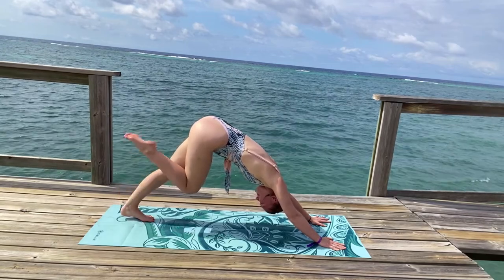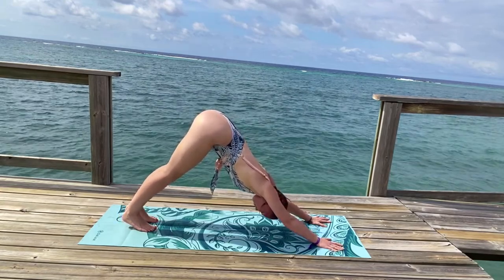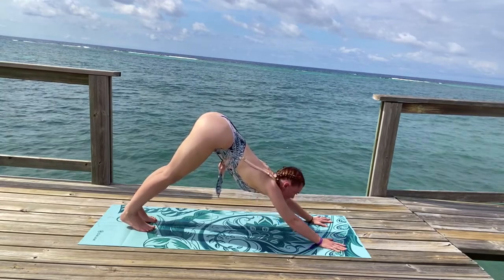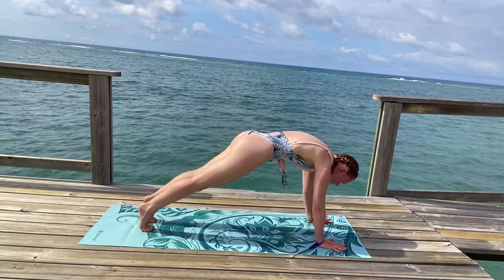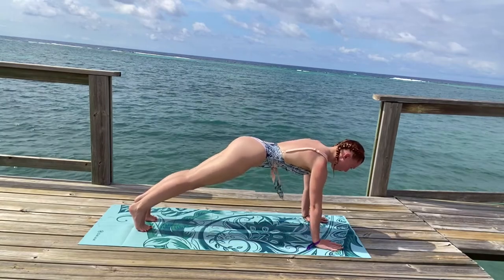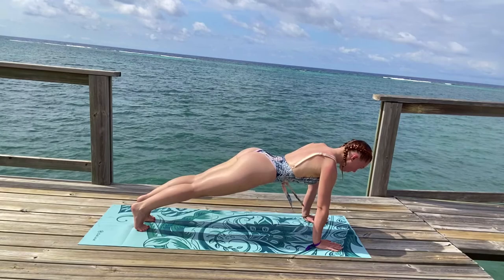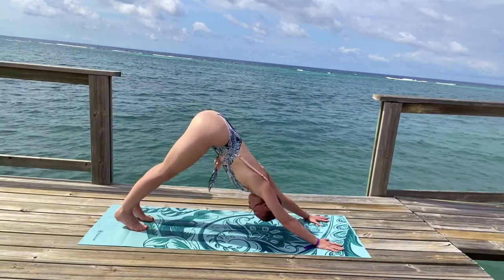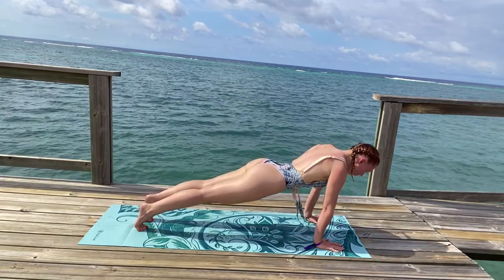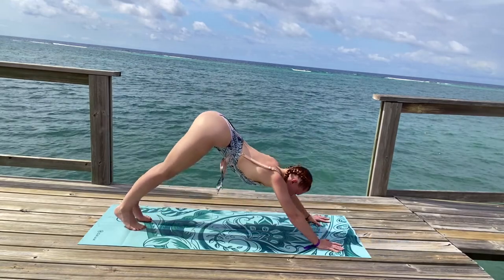Inhale, return to center in a downward-facing dog. Inhale through your nose. And exhale, gaze forward, look towards the top of your mat and gently roll into a plank position. Holding this plank position here. And exhale, extend back into a downward-facing dog. Do this another time here. Inhale, roll forward, meet in a plank position. Engage your muscles here. Exhale, press back into downward-facing dog.